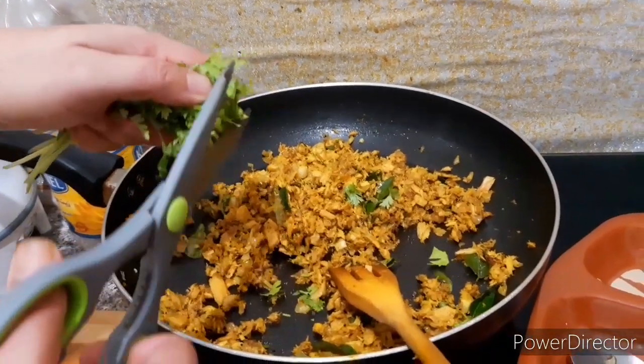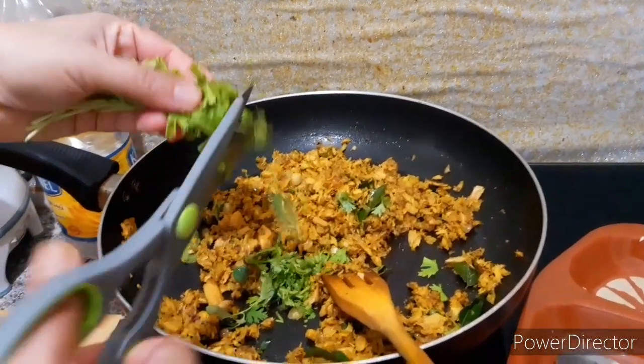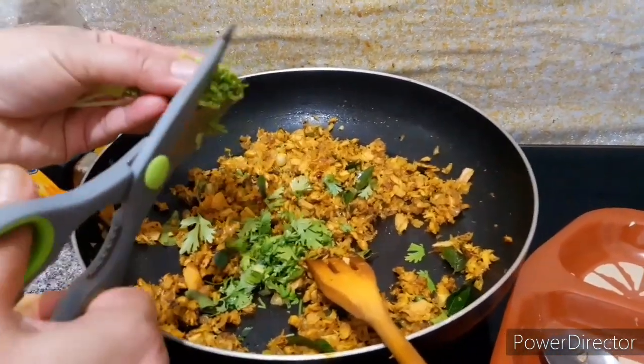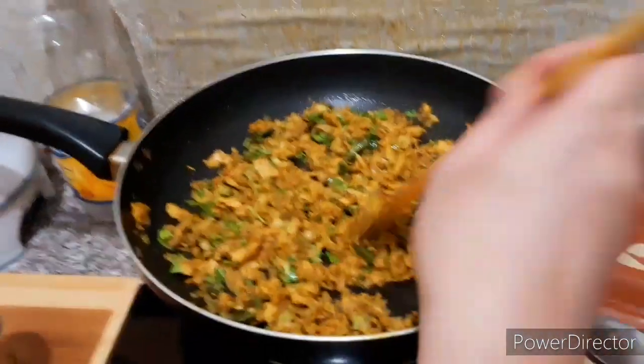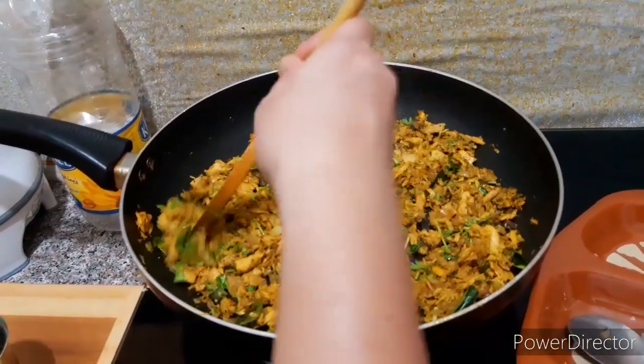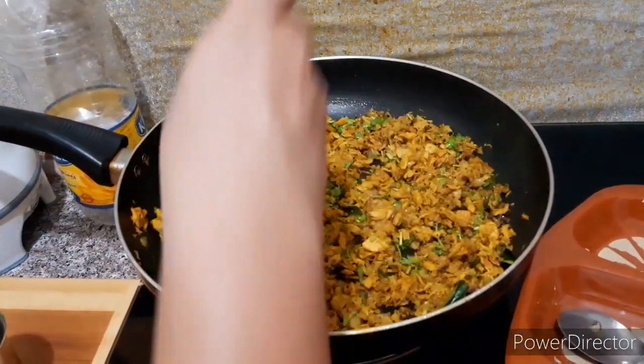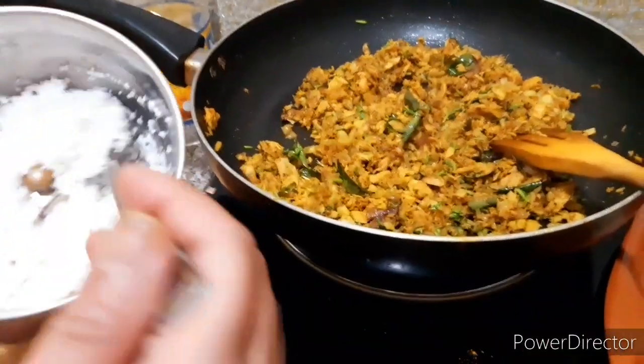It looks good and it has a good taste with much flavor. Add a green sweet sauce and add the flavor with coriander. Use coconut oil mixed with some salt. It will be good if you add some honey. Just stick with coconut oil.